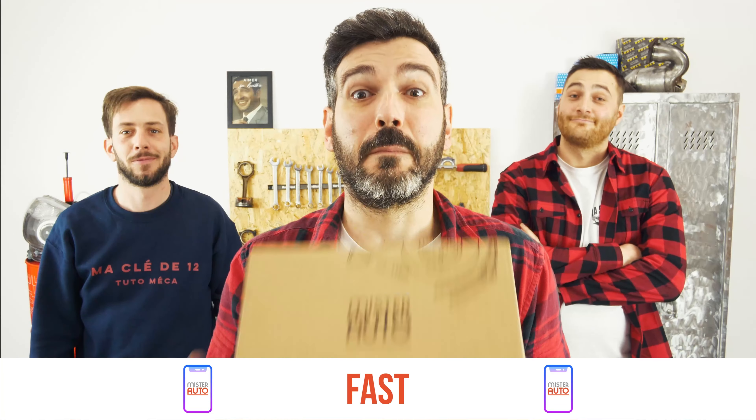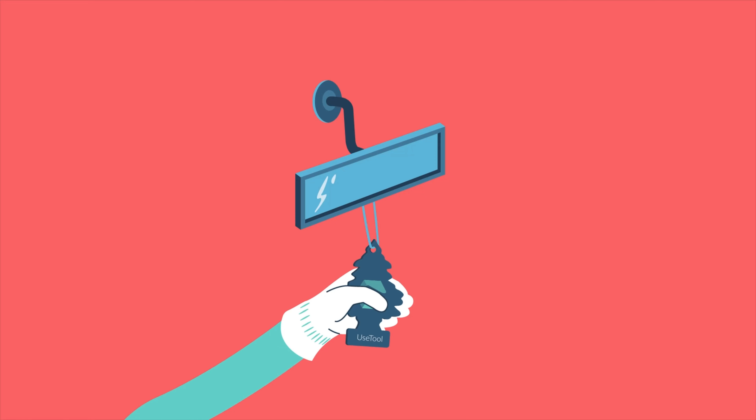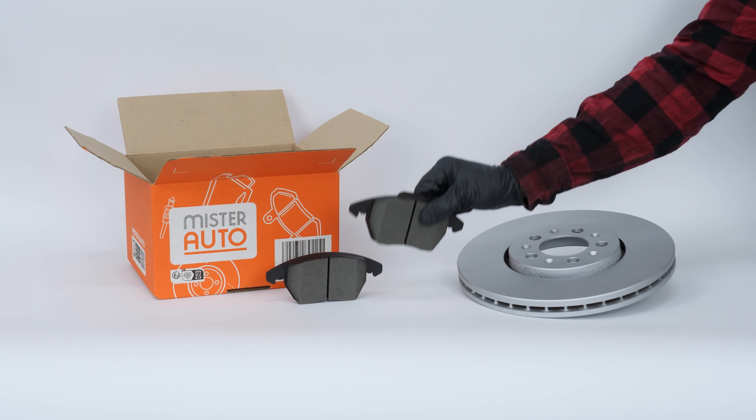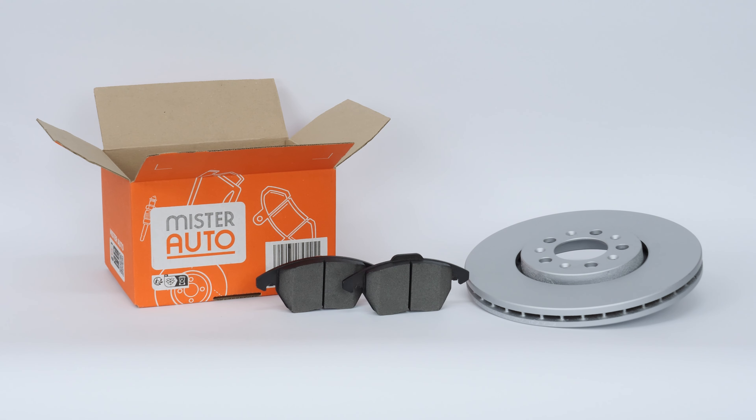Easy, fast and with better prices than on the website. You will find the bulk brake discs and pads used in the video exclusively on the Mr. Auto website and through the link in the description.